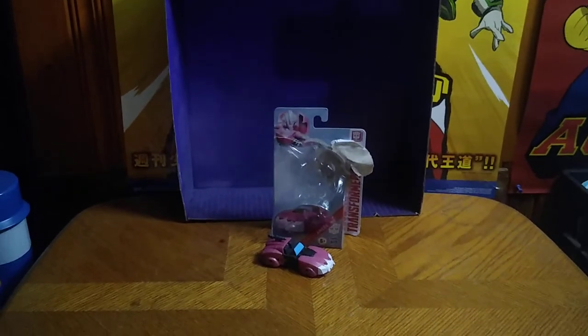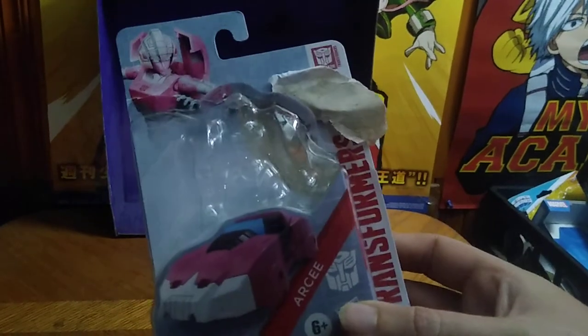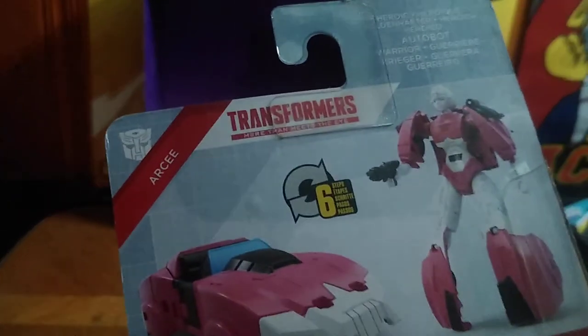Today we got a real treat from another exclusive line — this is the Transformers Authentics Bravo RC. Before we look at RC herself, we'll look at her packaging. I may have done a little number to the box by accident; it tends to happen when you're opening a new box figure excitedly. But the artwork is still intact, which is nice. Transformers Authentics RC — it's RC in her robot mode and her car mode, which is totally Generation Two inspired.